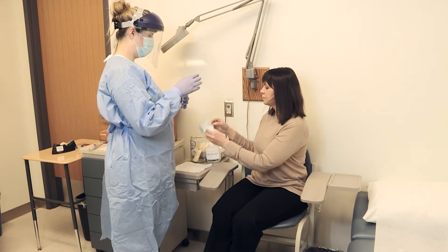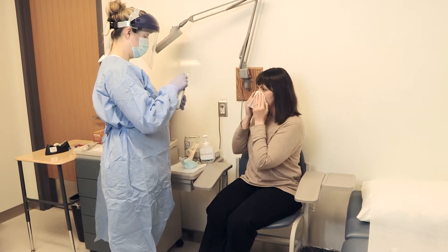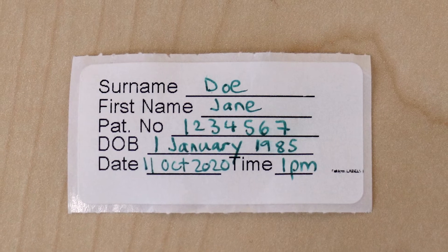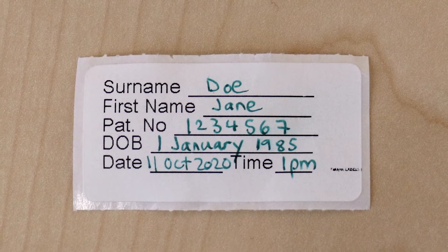Ask the patient to remove their mask and wipe their nose with a clean tissue. Make sure the collection tube has the patient's name, date of birth, and collection date.